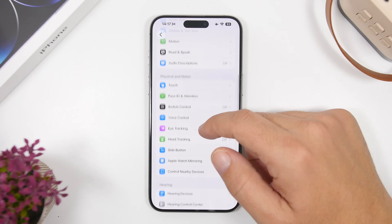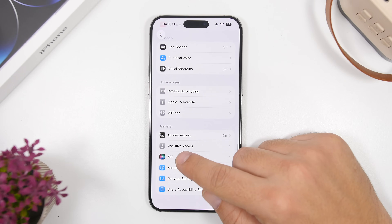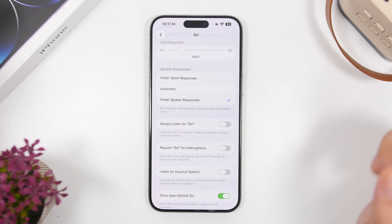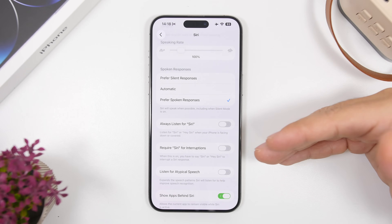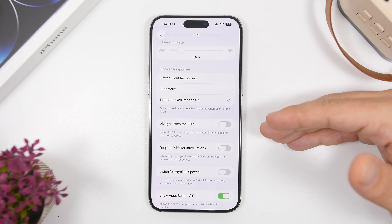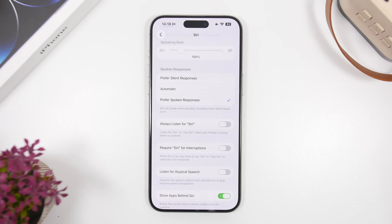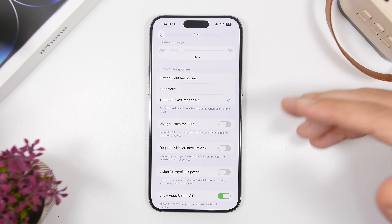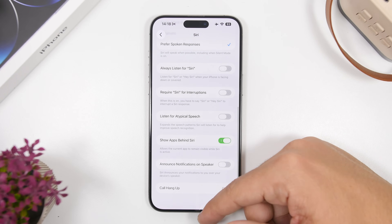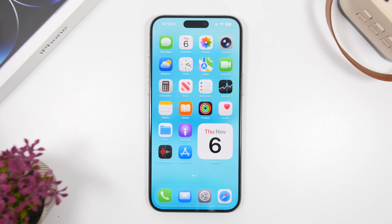Last but not least, go to the Siri settings under Accessibility. There you'll find something called 'Always Listen' — I suggest you keep this turned off completely. What this does is keep Siri always active and listening for the wake command, even when your iPhone is in your pocket or lying face down on the table. Turning this off disables that listening when your iPhone is facing down or in your pocket, which is actually super useful for saving battery.